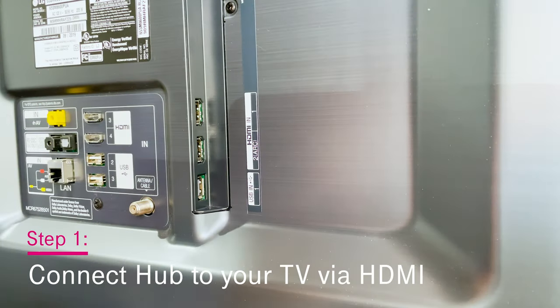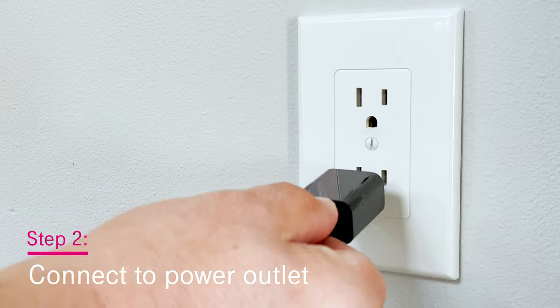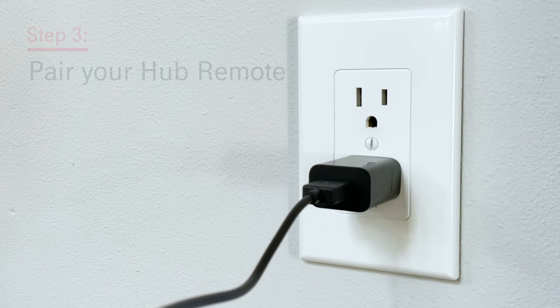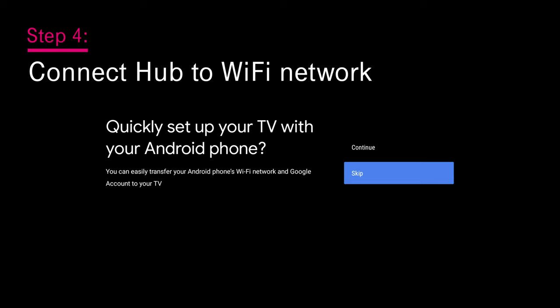Now to get set up, just plug in your T-Vision Hub to your TV, connect it to power, pair your Hub remote, and then follow the login instructions on the screen.